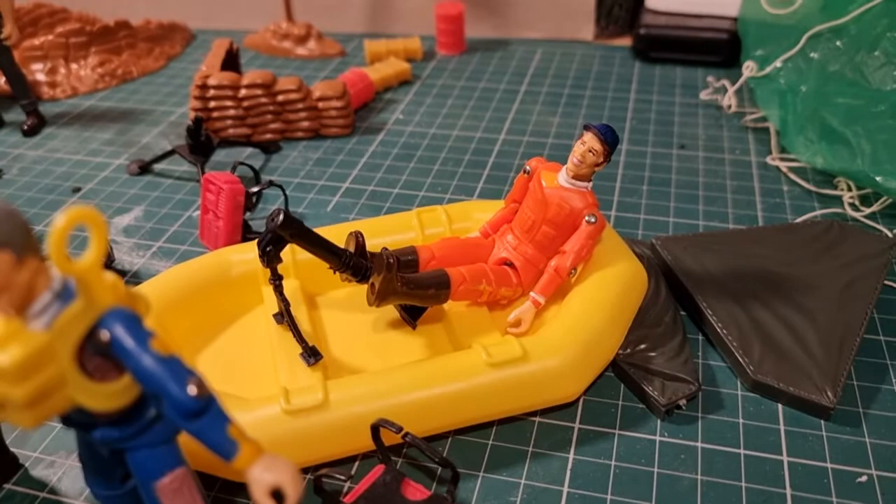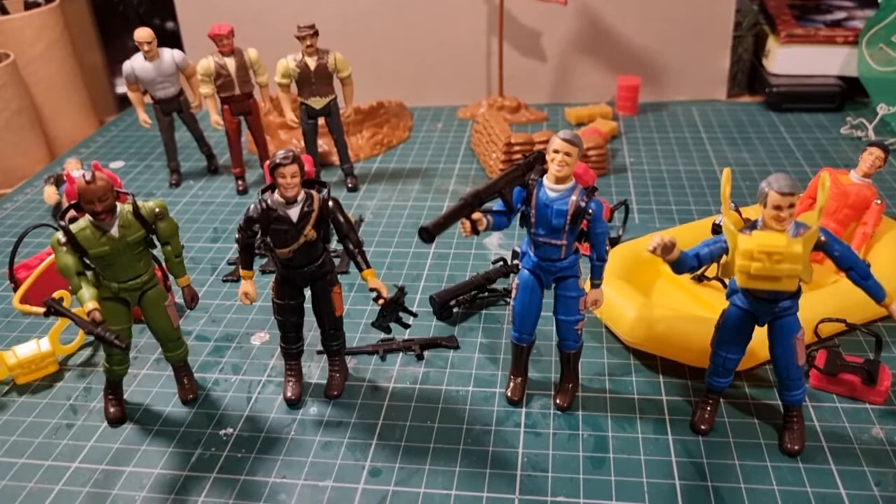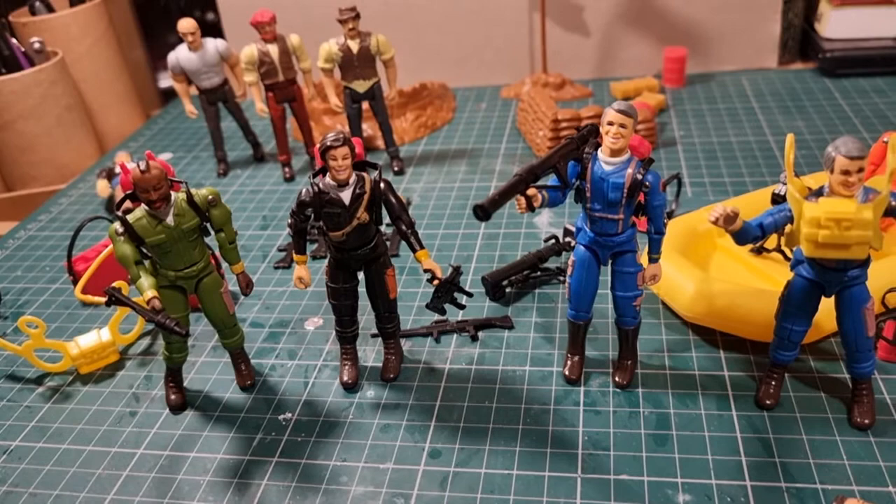They're not the best figures in the world - the likenesses are well off and they're made out of shonky plastic - but by goodness they've got a lot of charm. And charm will get you a long way in the figure world, I think.